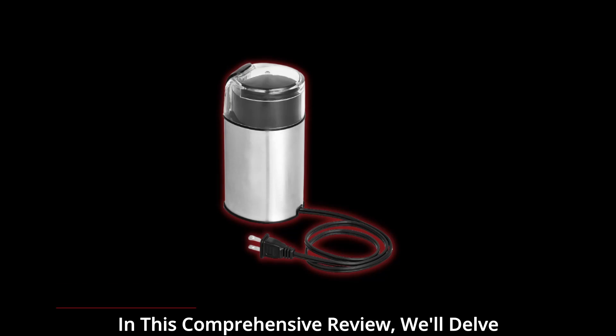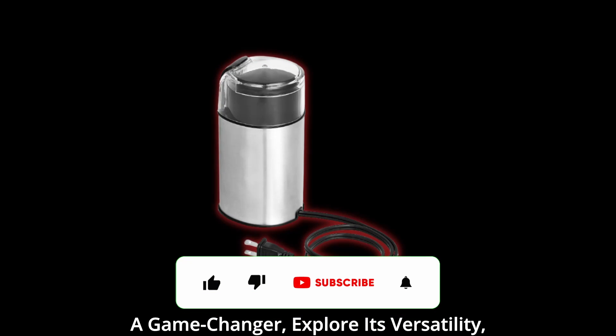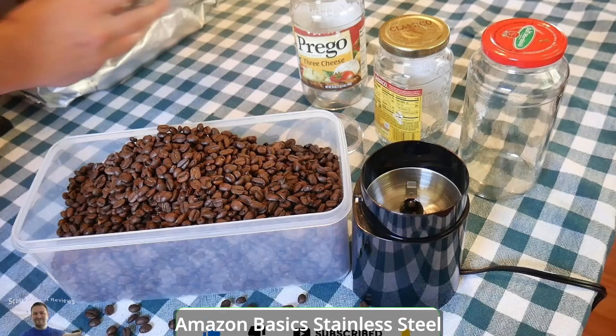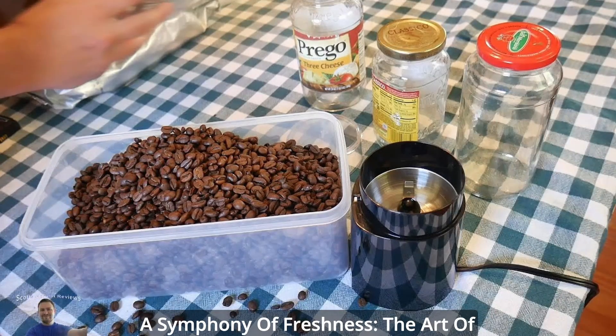In this comprehensive review, we'll delve into the features that make this grinder a game-changer, explore its versatility, and unveil why it's a must-have addition to your kitchen arsenal. Here are the key features of the Amazon Basic Stainless Steel Electric Coffee Bean Grinder: a symphony of freshness — the art of grinding.